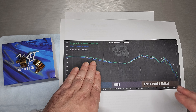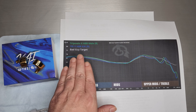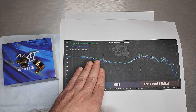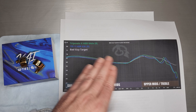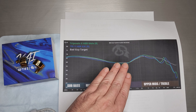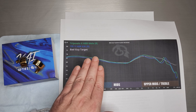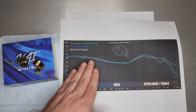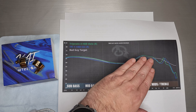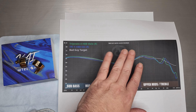Going all the way back to the Blon BL-03, that's a set that both of us really loved. And this is more of a refined, cleaned-up version of that style tuning — at its core it's not all that far off. Those of us who like that weightier, meatier mids and low end, that style tuning very much appeals to me. So it's not too much of a surprise that I like this set very much.